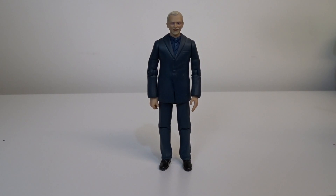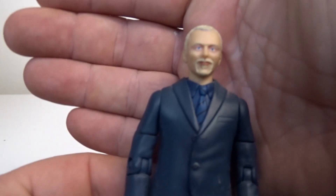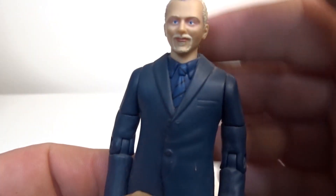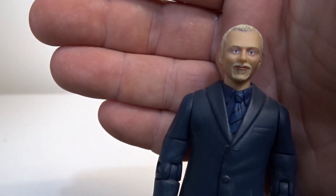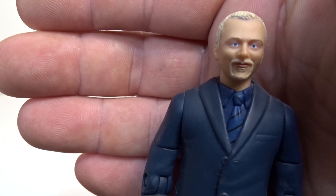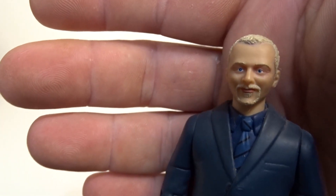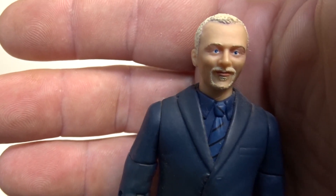This one is the Editor — which no one ever asked for — so it's Simon Pegg. Bog-standard figure, actually gives nothing to the collection. You can still get this for about £5 on eBay, but to be fair, why would you bother?